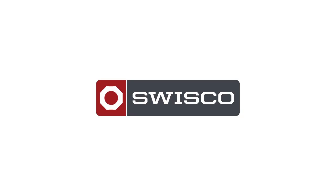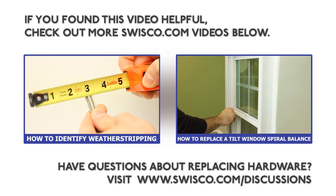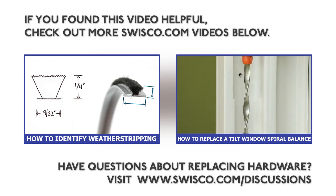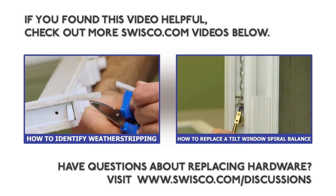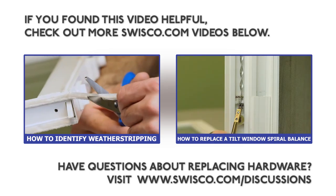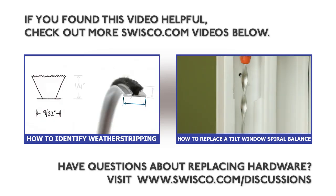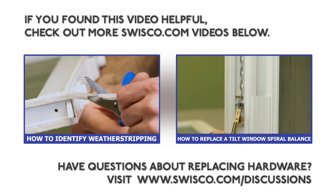As always, thank you for watching. If you have any questions on how to replace your window weatherstripping or how to identify a replacement, please check us out online at swissco.com/discussions. We'll see you next time.